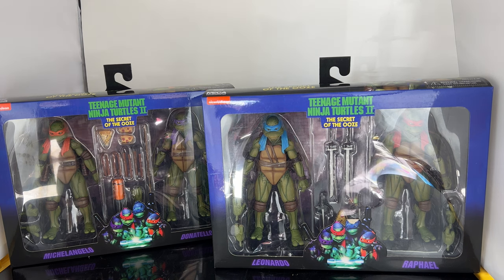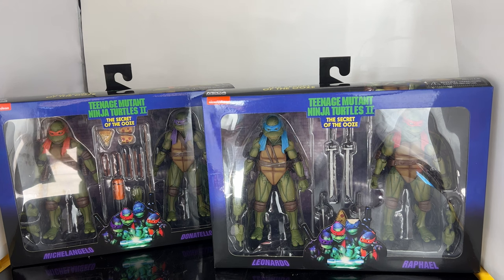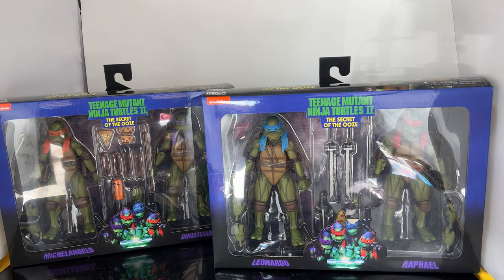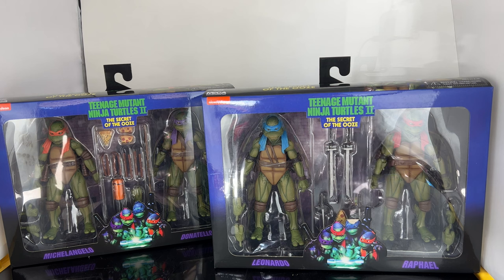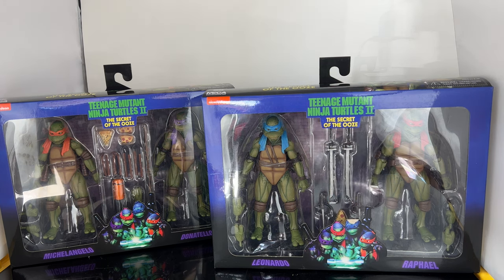If you guys didn't pre-order the VHS specials exclusives, now you can get them in two-pack form. I got them all in the four-pack for the exclusive pre-orders and I'm going to keep those in box. These ones are going to be openers. They did raise the prices on these — with tax and everything, if you get both sets, it's about $128, so it's going to take a big chunk out of your wallet.